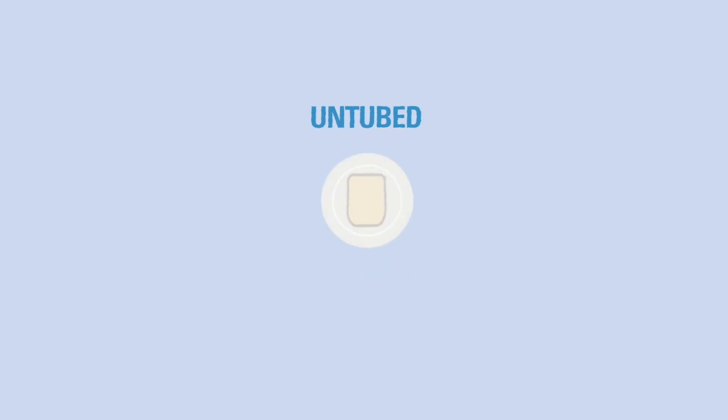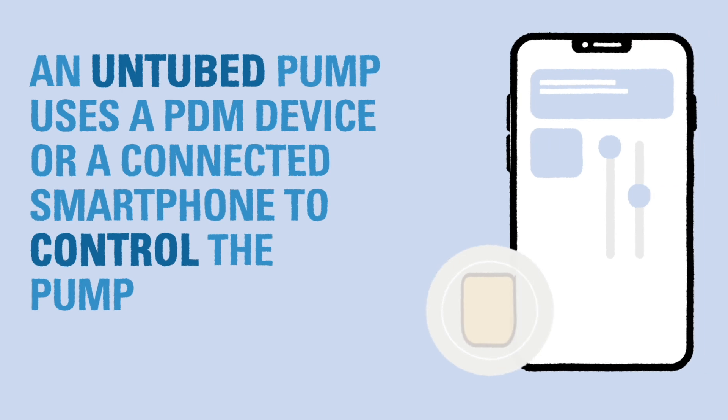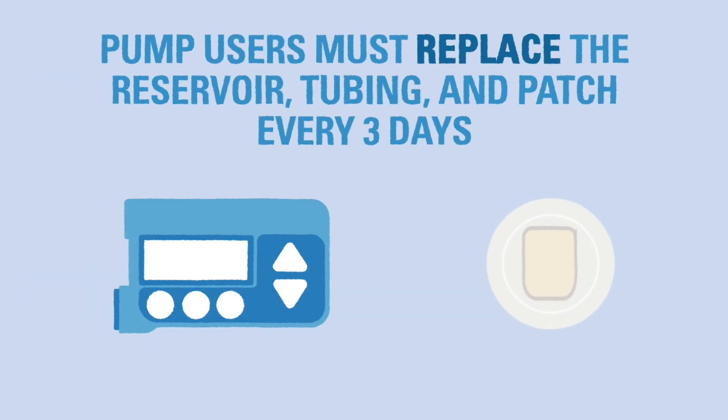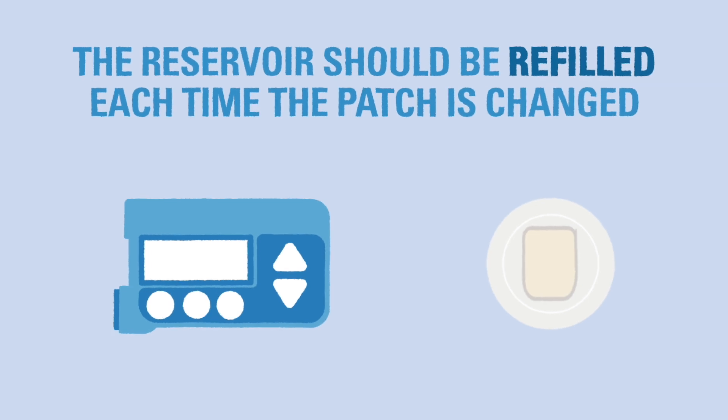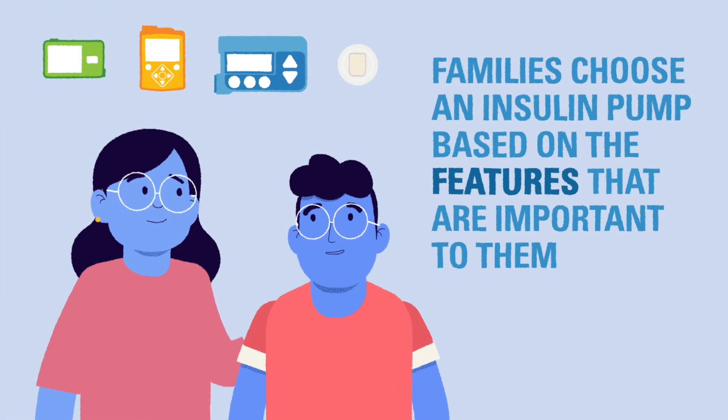Untubed insulin pumps are also called patch pumps. In untubed pumps, the pump mechanism and insulin reservoir are all contained in a small case that sits directly on the skin as part of the pump site. An untubed pump will most likely come with a small device or use a smartphone to allow the wearer to control the pump. Regardless of the type of insulin pump, the wearer will need to change out the reservoir, tubing, and pump site every three days maximum. The pump reservoir will also need to be refilled with insulin every time the pump site is changed.